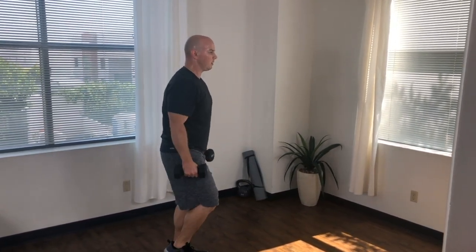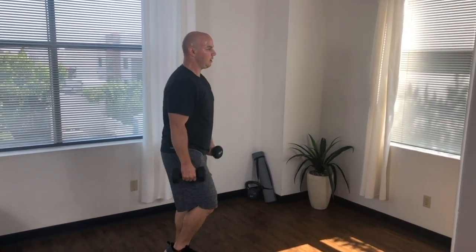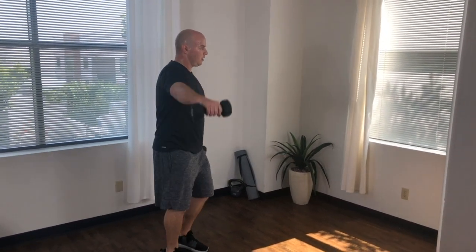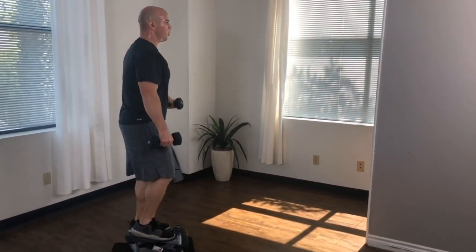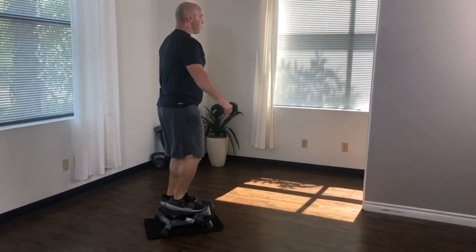If you can't lift the dumbbell all the way up to shoulder level while maintaining good form, just lift it as high as you can. Continue this motion, alternating between lifting your right and left arms. If you're performing this movement correctly, you should feel it primarily in your shoulder. But your serratus anterior, upper trap, and rotator cuff muscles also help get the job done.